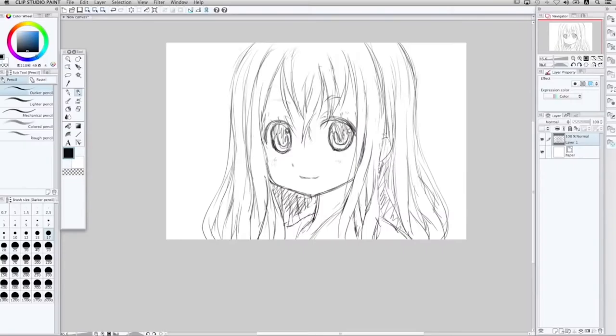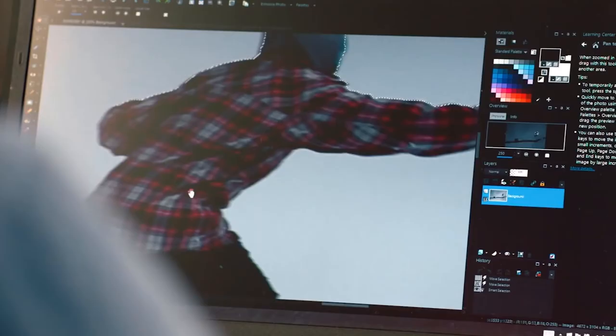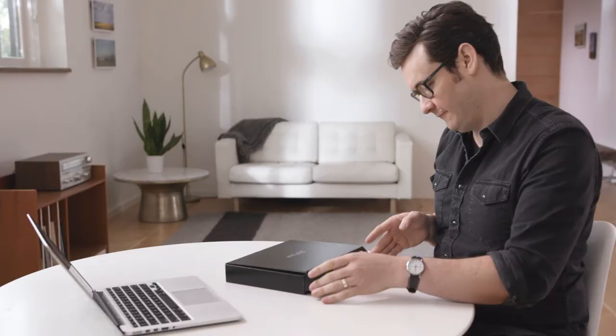Intuos Comic lets you sketch, ink and colour panels with editing and effects. And Intuos Photo lets you perfect your images, photo books and crafts.